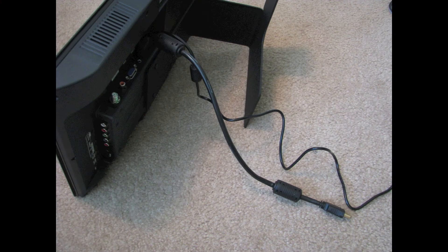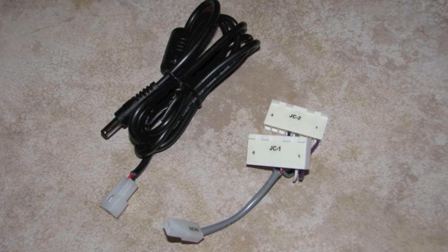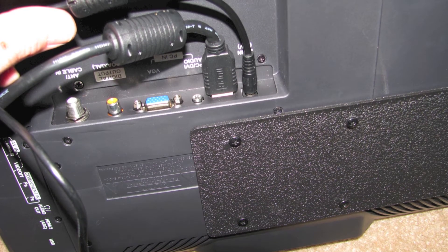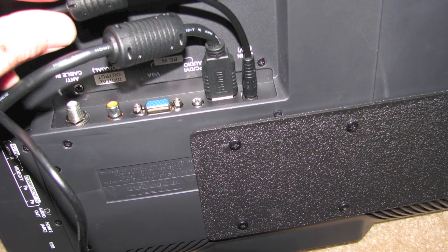Now we want to go ahead and plug the HDMI cable into the TV and also plug the modified 12 volt DC power cable into the TV as well. It's just easier to do this with the TV out of the cabinet as opposed to trying to do it once the TV is inside the cabinet.